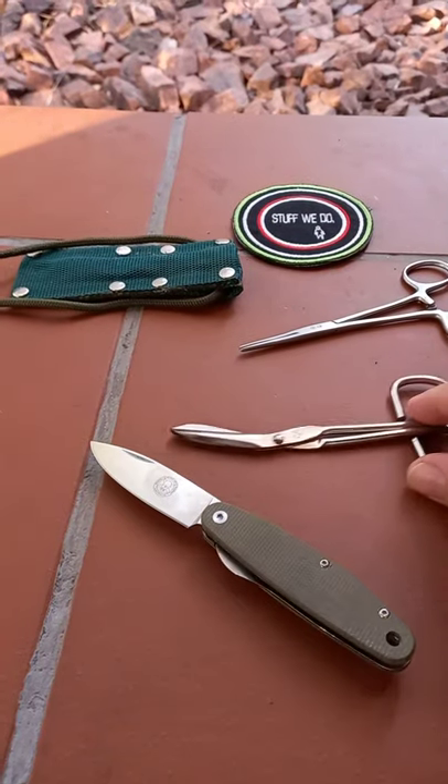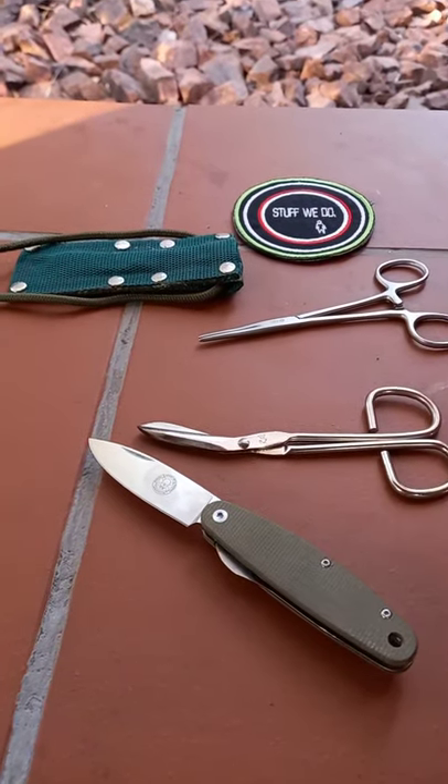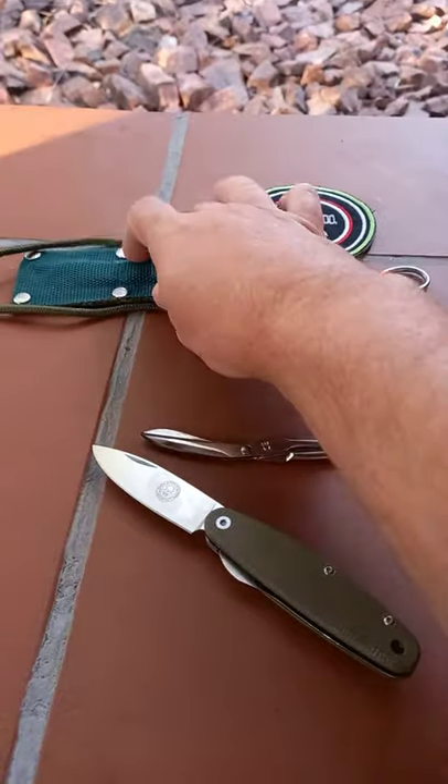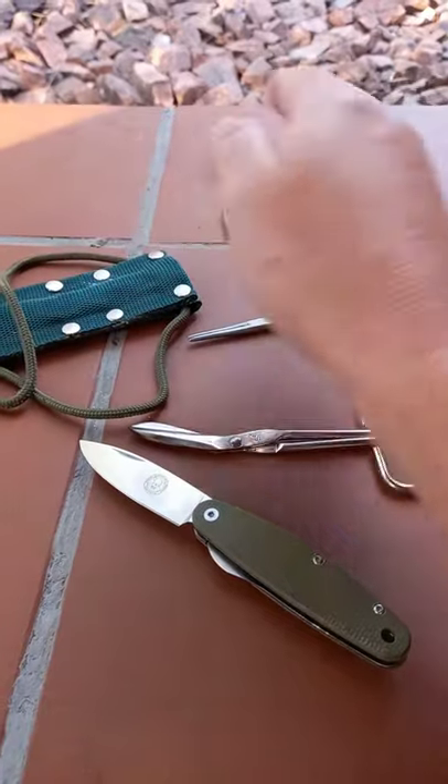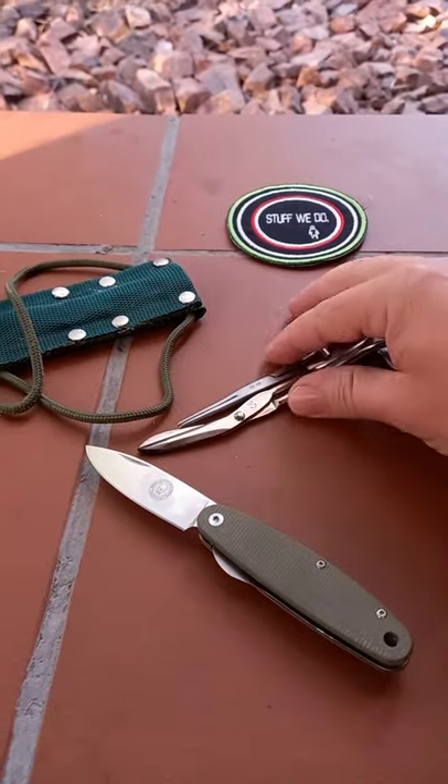This is my little fishing kit that I carry with me while fishing. This thing I made — it's a piece of whatever you call those belt things — I made a little sheath with, and these two fit in there.